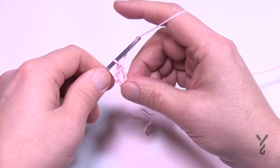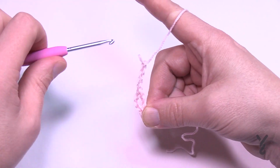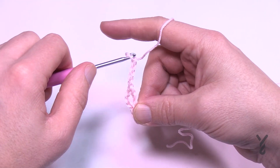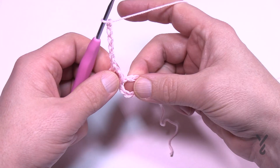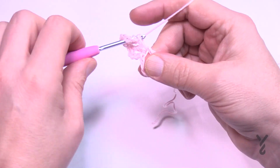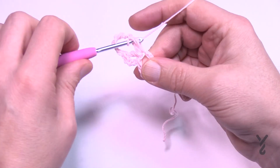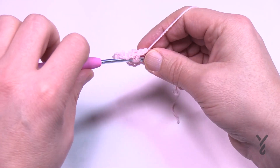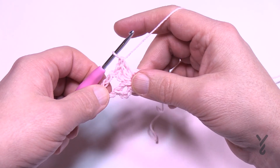Now chain six — 1, 2, 3, 4, 5, and 6 — and into the center of the ring work three double crochets in a row: 1, 2, and 3. This chain six is considered a petal.